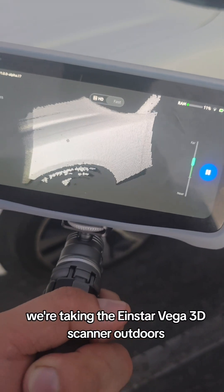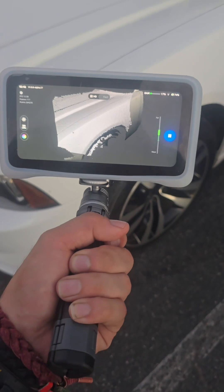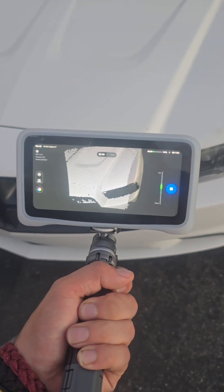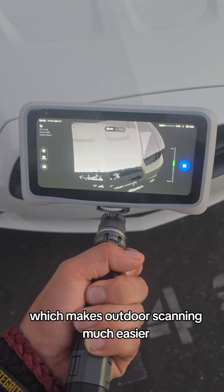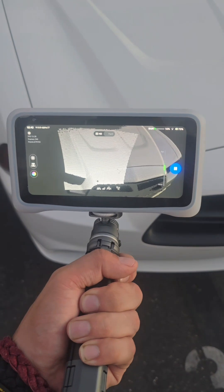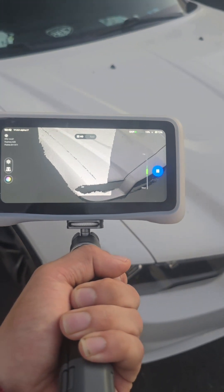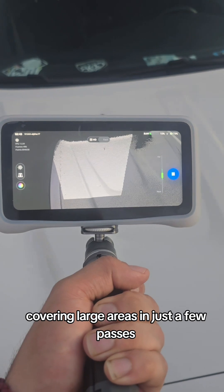We're taking the Einstar Vega 3D scanner outdoors to see how it performs when scanning a car hood. The first thing I noticed is that the Einstar Vega is super portable, which makes outdoor scanning much easier. The scanner's wide field of view did a great job covering large areas in just a few passes.